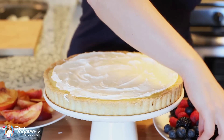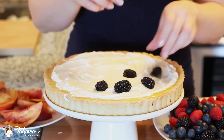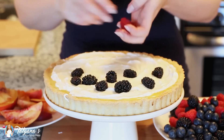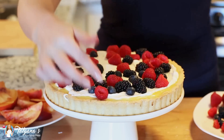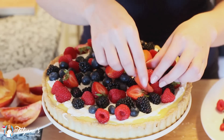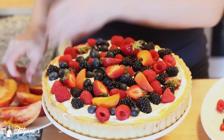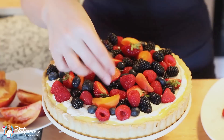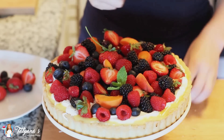Now it's time to finish off the cake. I have lots of different berries — blackberries, blueberries, raspberries, and strawberries today. I'm just going to drop them evenly across the top of my cake.